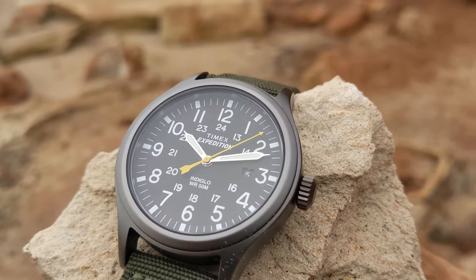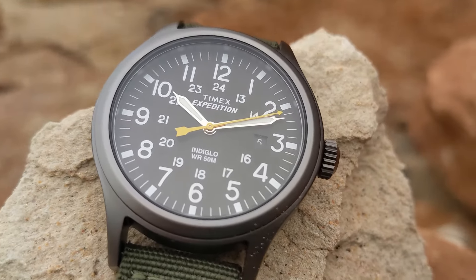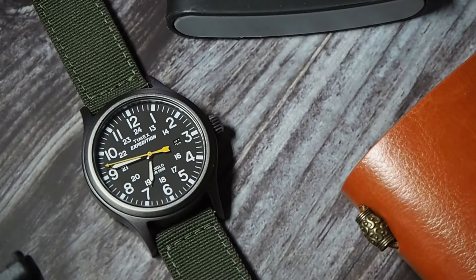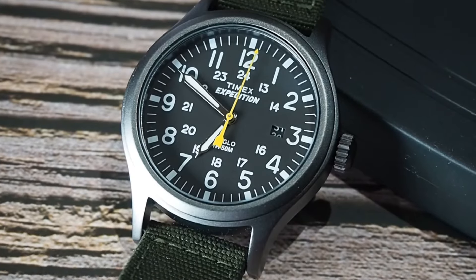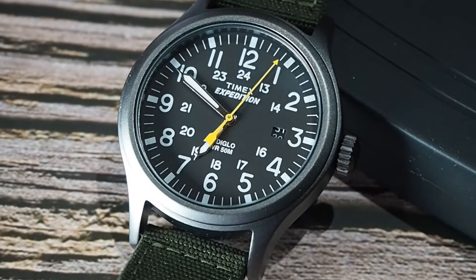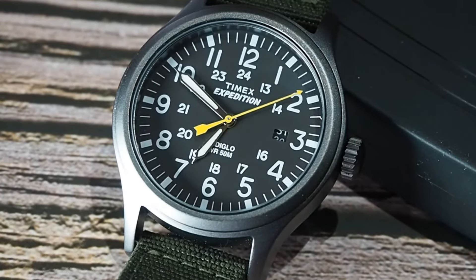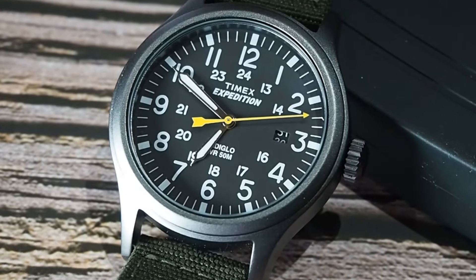Timex have chosen to go with a standard mineral crystal with no anti-reflective coating. As a field watch, this will show small amounts of scratching and general wear and tear, so bear that in mind. Moving to the dial: this model features a plain matte black dial, but there are so many different options of this watch that I'm sure you'll find the right one for you. Everything is printed on the dial — nothing applied — and we have thicker five-minute increments on the minute track.